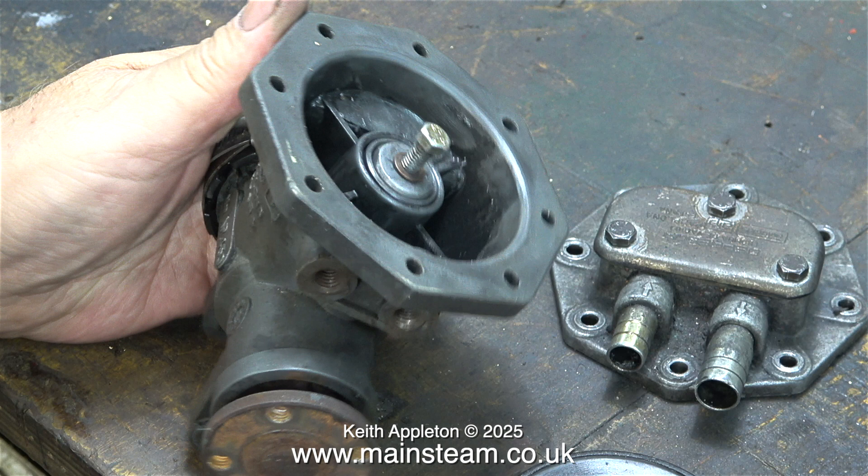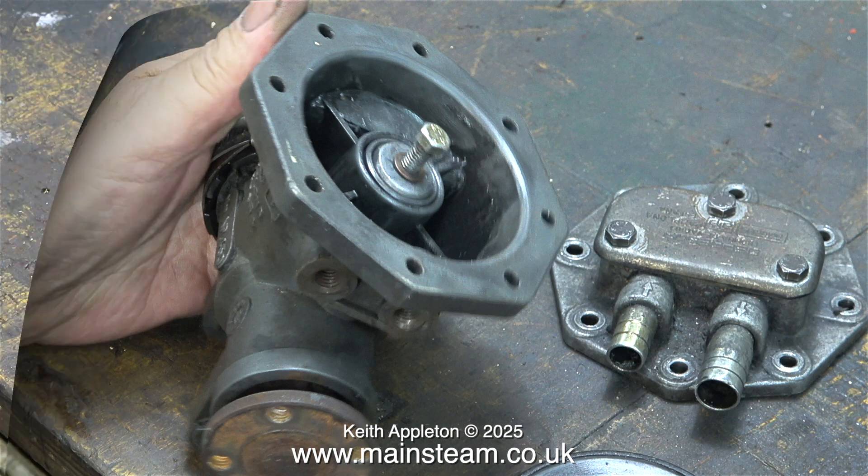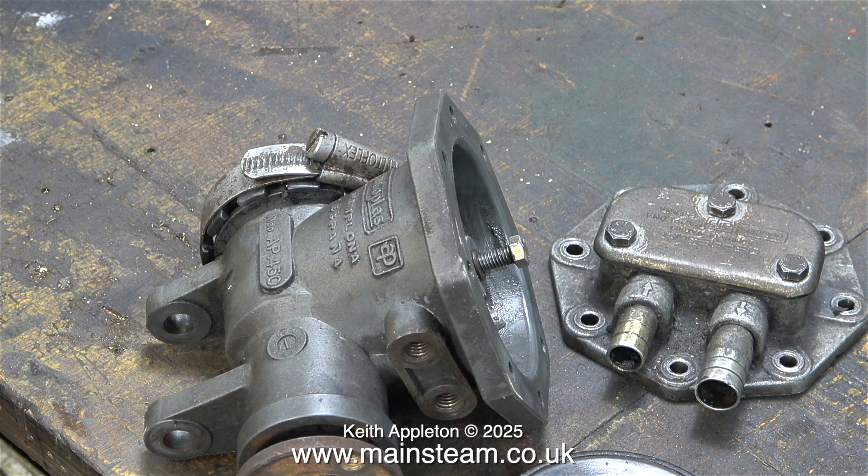Very shortly I'll show you what the problem is, but just before I took it apart I didn't know what it was. I suspected the diaphragm, but as I've just shown it was okay, so it must be the valves in the valve chest.